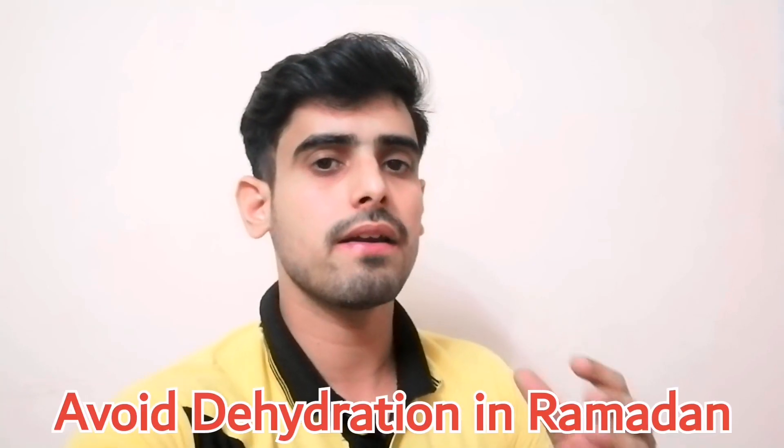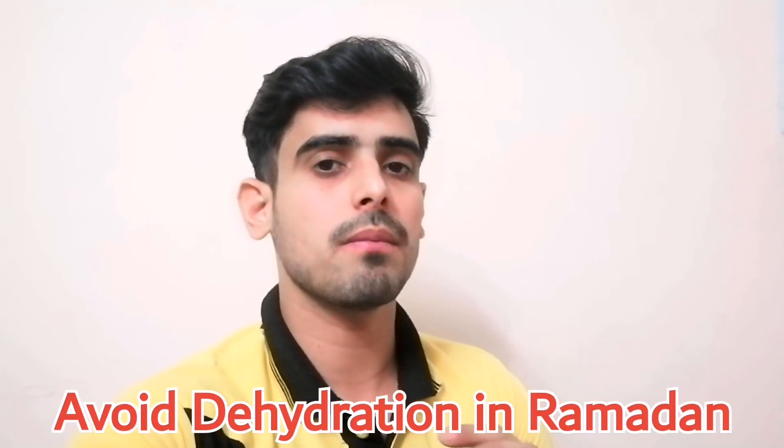This is a very common problem, especially in areas where there is a lot of fasting. In this video, I will tell you which methods you can use to prevent dehydration in Ramadan. Make sure you watch this video till the end so that you can get complete information.